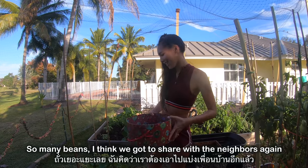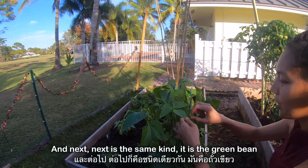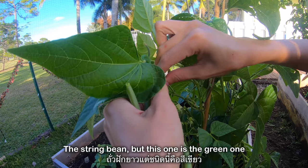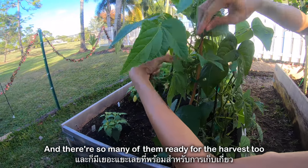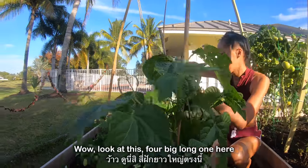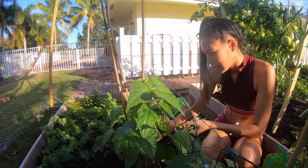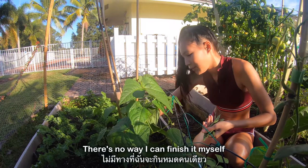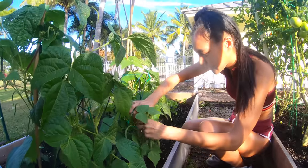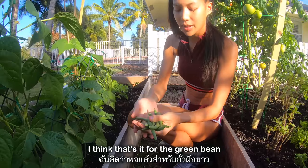I think we're going to share with the neighbors again. Next is the same kind — it is a green bean, the string bean but the green one, and there's so many of them ready for the harvest too. Look at this — big long ones here. There's no way I can finish myself, we have to share with the neighbor. I think that's it for the green bean.